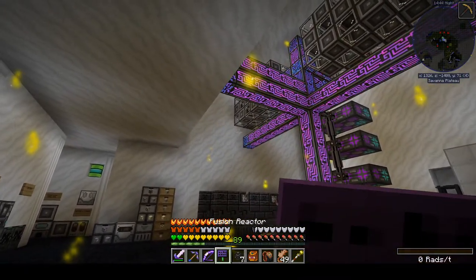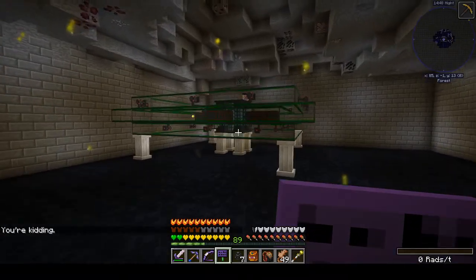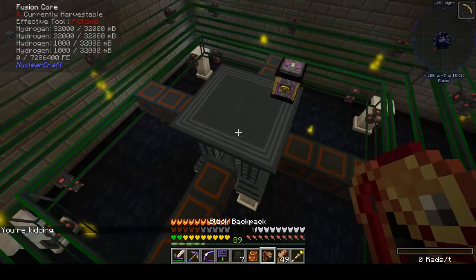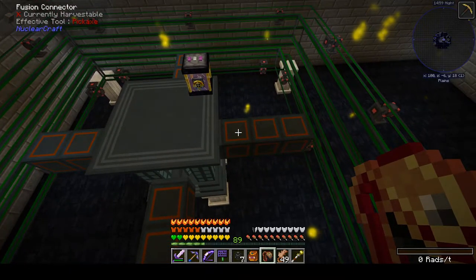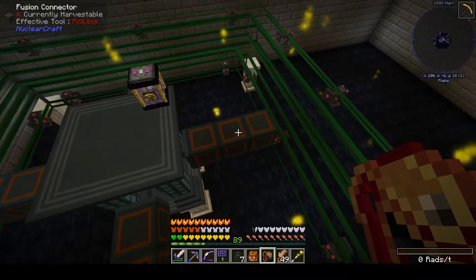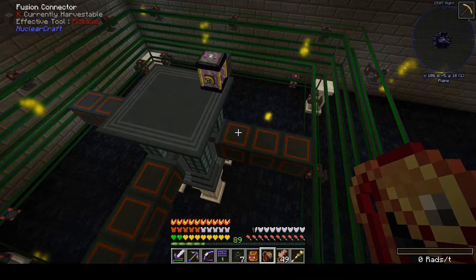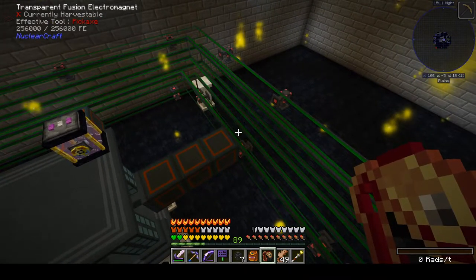Let's teleport back. We now have a functional reactor — toroid size 4, confirmed. Size 1 would be no spacers, and this is 2, 3, 4 with the 3 spacers. You count it basically from core to ring: 1, 2, 3, and then the ring starts here at 4.